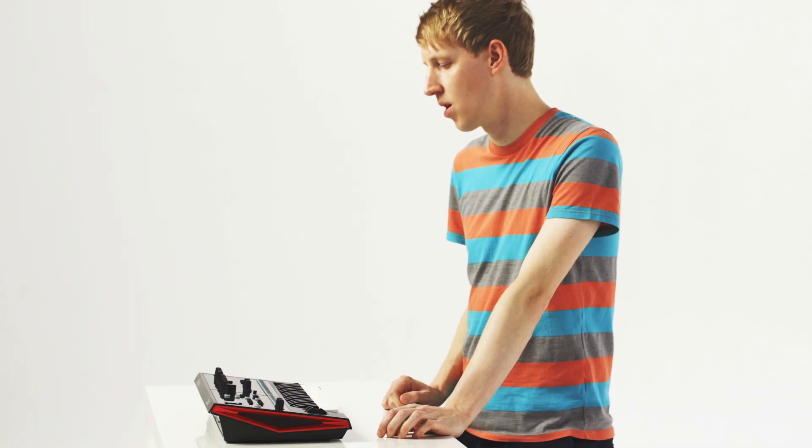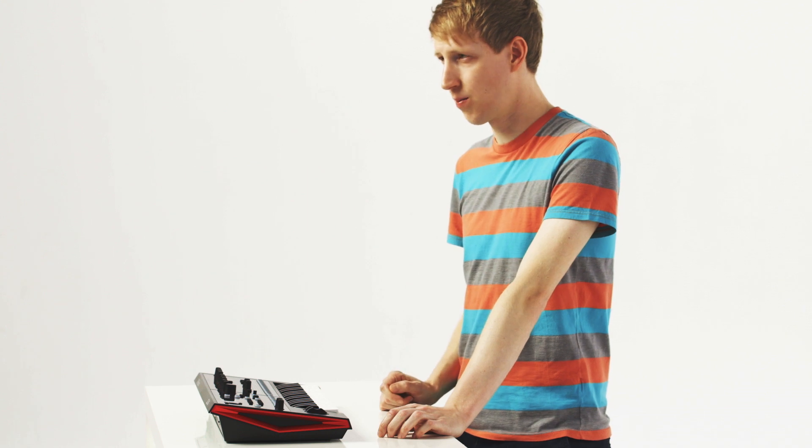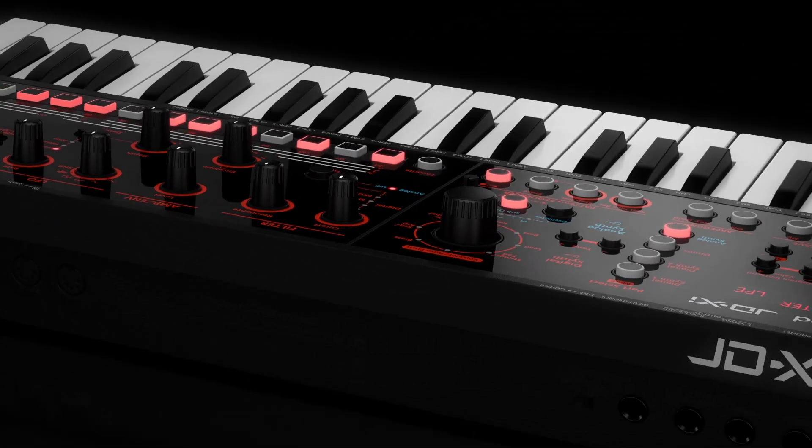Personally, I think from the synthesis side you can definitely include it into more of a production setup, and it's just as much with it being so hands-on and intuitive. You can use it in a band constellation or just in general for live electronic music.